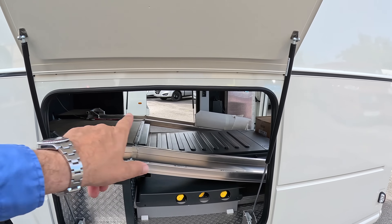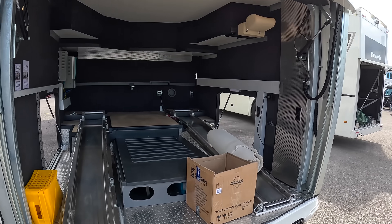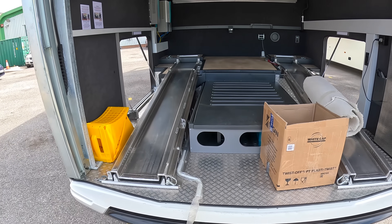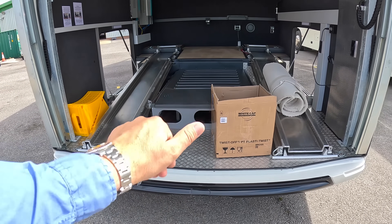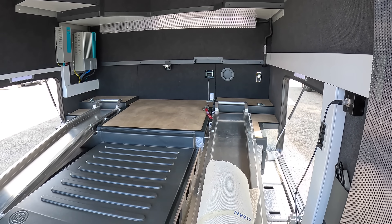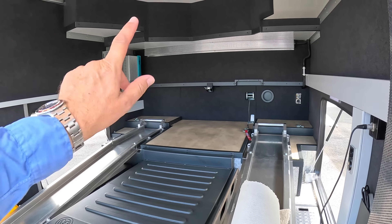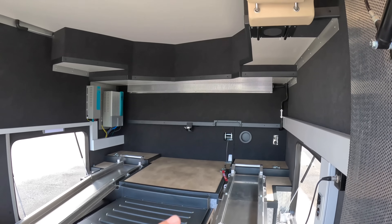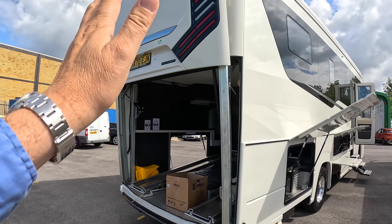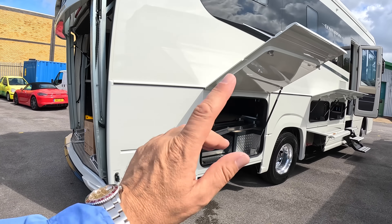Coming right to the back, the little ramps might give it away - this is an actual garage for a car. It'll take something like a Smart car. The ramps come down, you use the air suspension to lower the back of the vehicle to create a smoother ramp in. Just up here there's a winch - you can't really drive in and get back out, so you hook the winch on and winch the car in and back out when done. The door powers up so you can open it even when fairly close to something at the back.